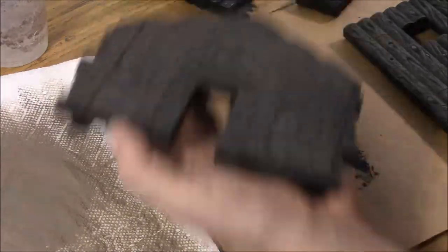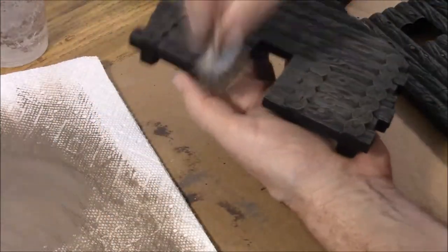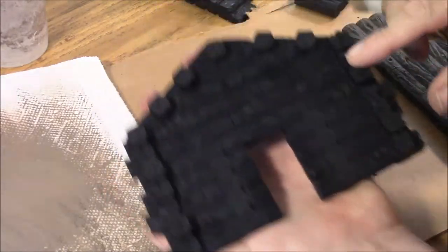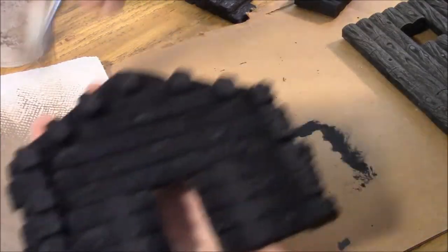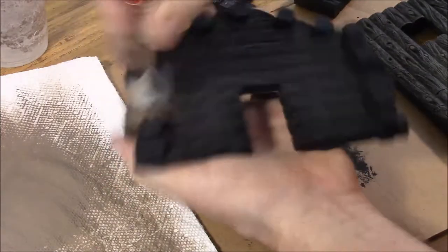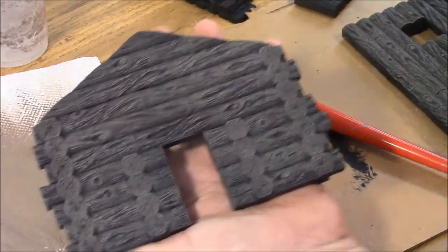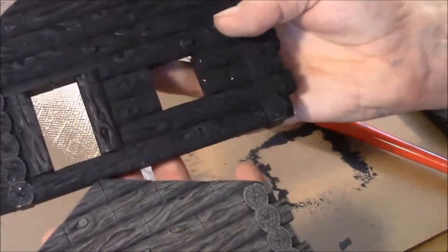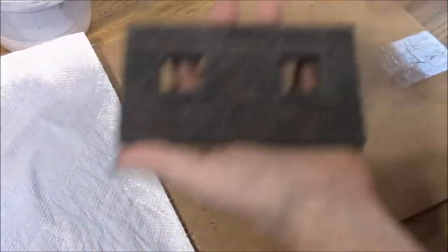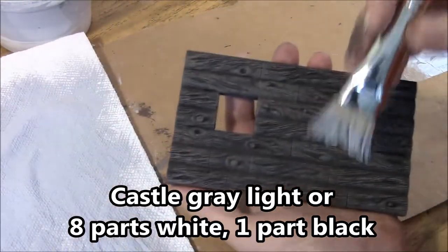A lot of times if you put it on and you see big streaks and think you wish you hadn't done that — a lot of times those will go away. Once I have done the easier flat side and flip it over to the bumpy side I have to be more careful because the parts that stick up are really going to take the paint. So I am going to try to go around the other areas and then hit those last after I have got most of the paint off the brush. The final dry brush I am going to do is the castle gray light color — it is a light gray.